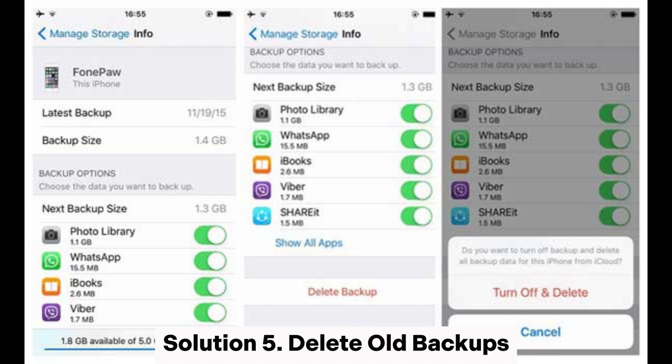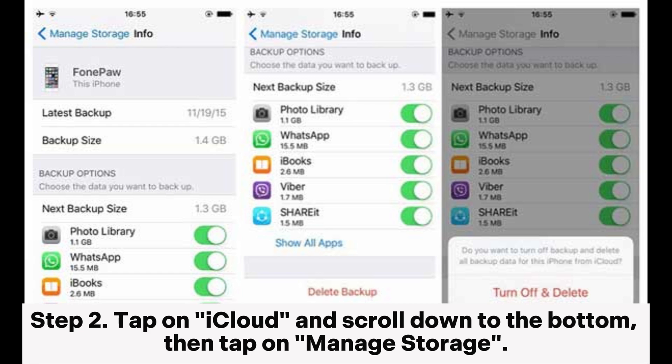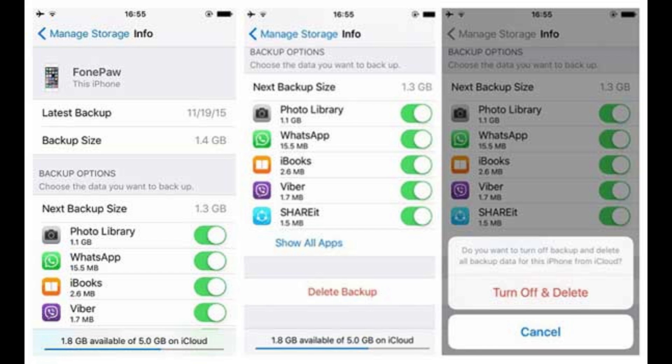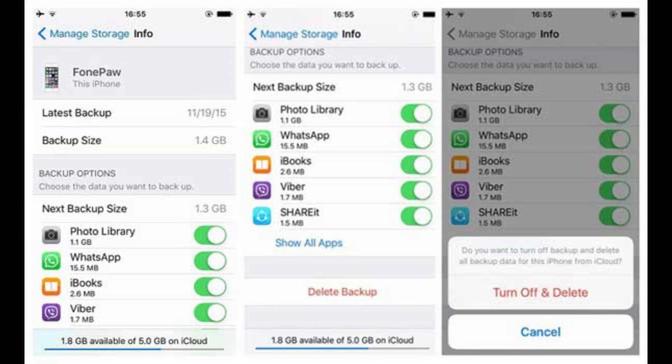Solution 5: Delete old backups. Step 1: Open the Settings app on your iPhone, then tap on your Apple ID. Step 2: Tap on iCloud and scroll down to the bottom, then tap on Manage Storage. Step 3: Tap on Backups and select the backup you want to delete, such as backups for devices you no longer use. Step 4: Tap on Delete Backup, then tap Turn Off and Delete to confirm.